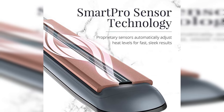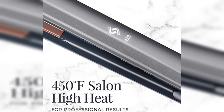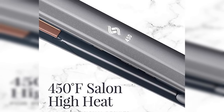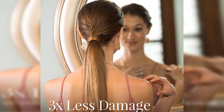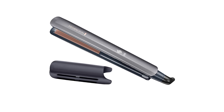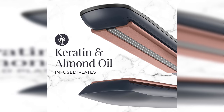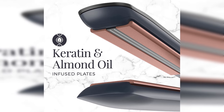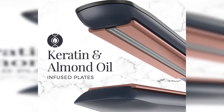Number 4: Remington Flat Iron With Smart Pro Sensor Technology. The Smart Pro Sensor Technology that Remington offers prevents heat damage by adjusting the heat based on how much moisture is in your hair. No more fear of hearing your hair sizzling because you weren't patient enough to dry it completely, though we still recommend using flat irons on dry hair only. The keratin and almond oil infused plates also straighten fine hair without leaving an oily mess.